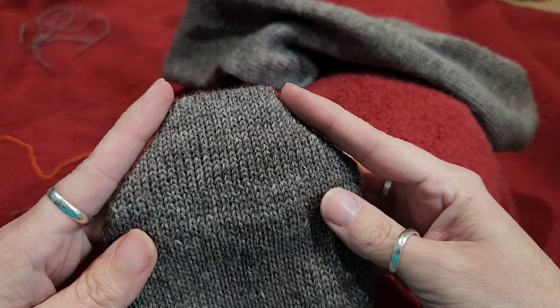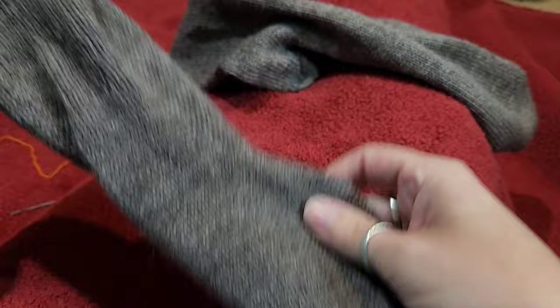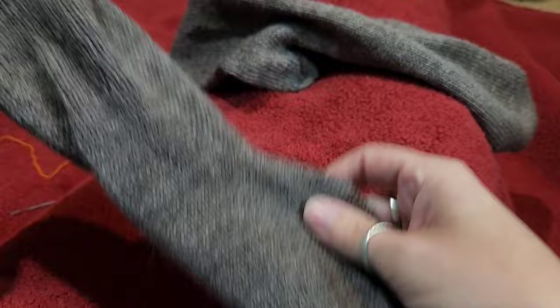This is the angular toe I do — not the rounded one. This is the shape of the angular toe, which is the same shape as the heel. I hope you enjoyed this video, happy Socktober, and I'll see you in the next one — bye!